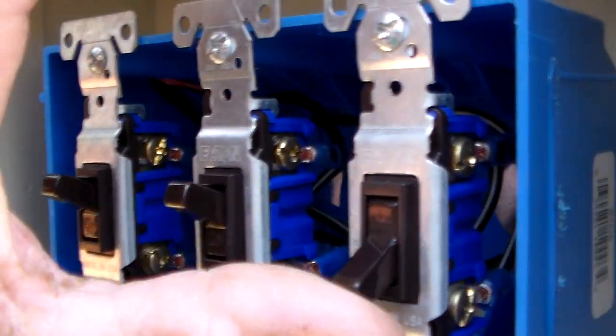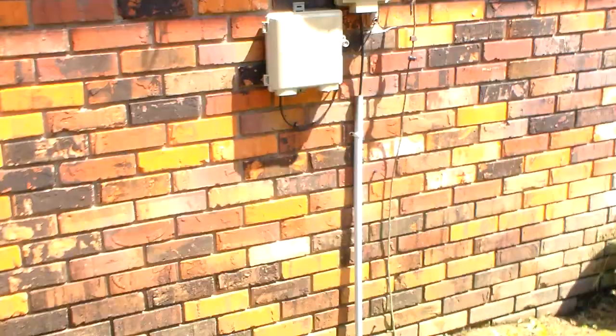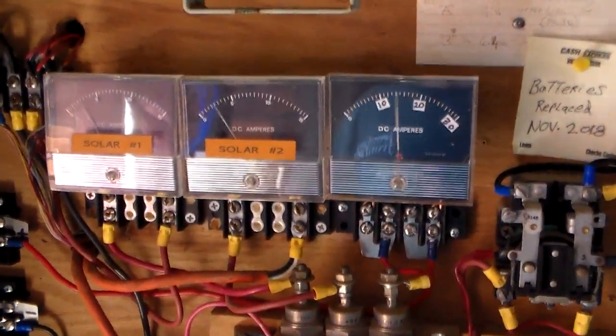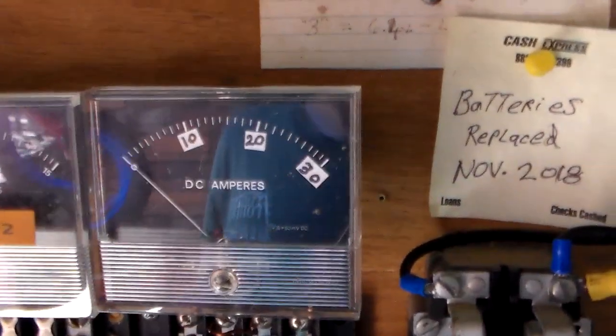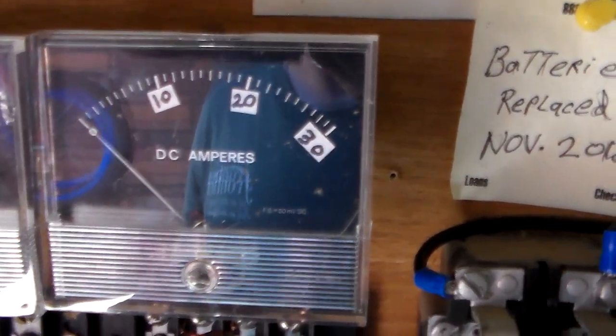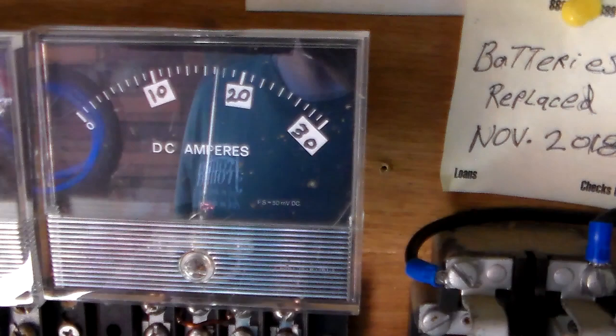I'm going to go ahead and turn these on — we'll be getting full current. It's cycling back and forth; it's charging so quick. This meter right here is a 30-amp meter, and it's pegging at 18 amps. That's from the Harbor Freight panel.